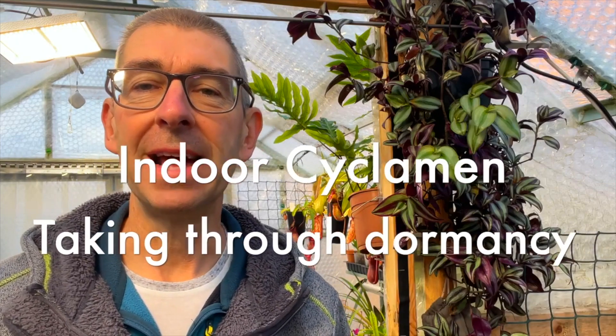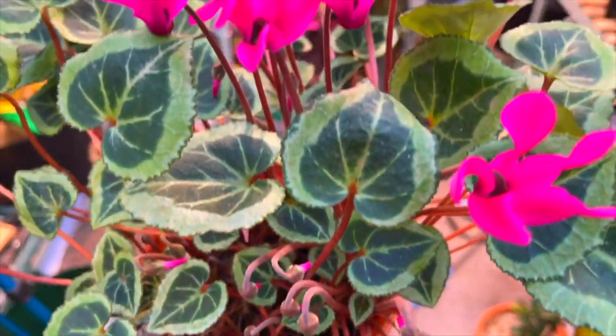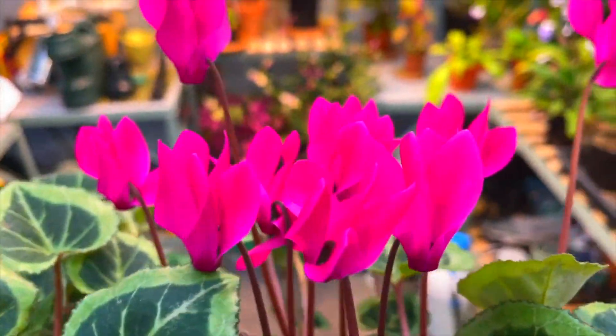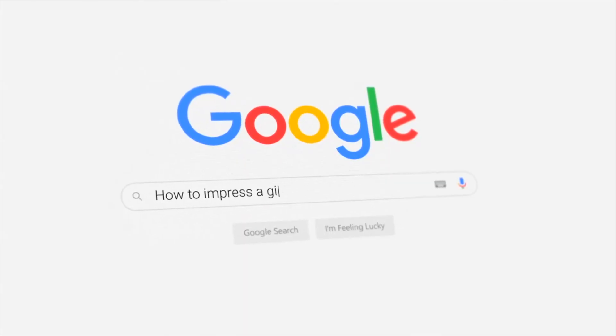Now for the best and most fun part: keeping them till next year. So why do it? They're cheap enough to replace. Well, firstly it's fun and satisfying to keep a plant going that should naturally live for 20 to 30 years. Two, you can produce big old plants with bigger and more blooms than your mates have. And three — it's a little known fact — that people are very impressed where size is concerned.